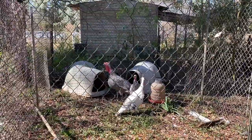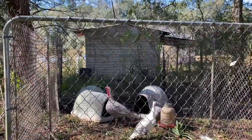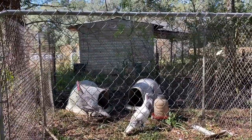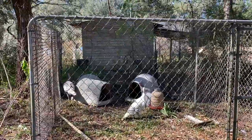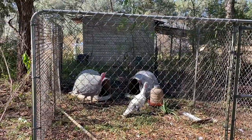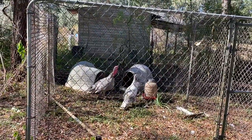Well, here they are — the turkeys are in their new enclosure. Now they won't spend all their time in here. We will keep them in here for at least probably two or three weeks so that they learn that this is their home, and then afterwards we'll let them out during the day sometimes so that they can roam and get more bugs and stuff like that.